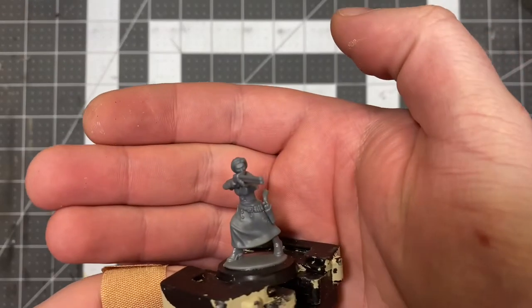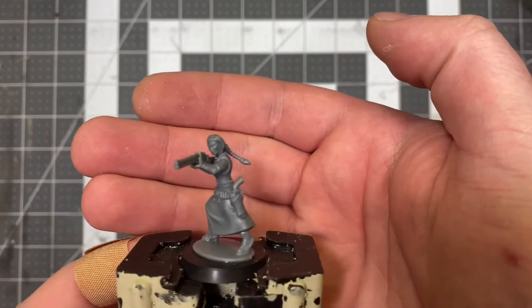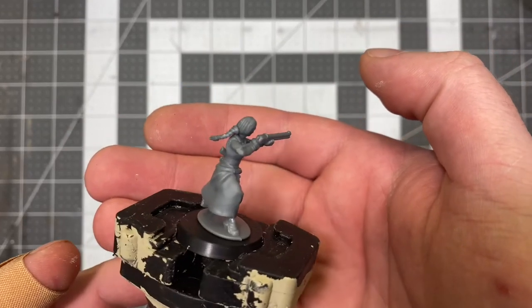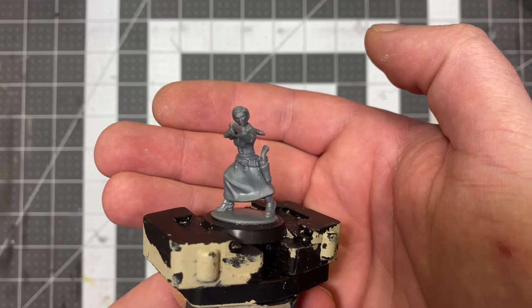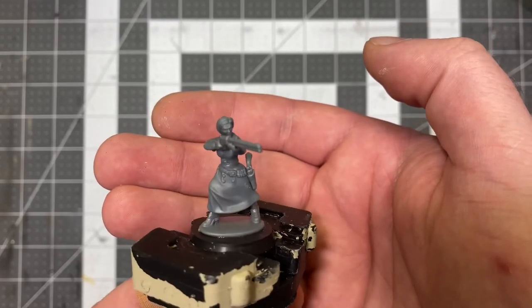Next up, we got this lady with the Henry. Lever action. Also packing a single action army on her hip. Got a braided ponytail. And she's just drawing a bead down on some bad hombres there.